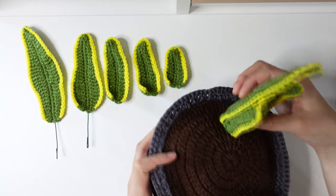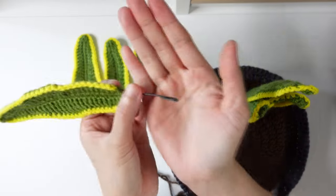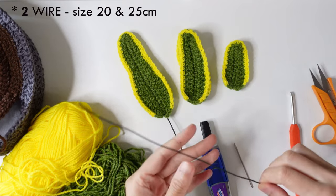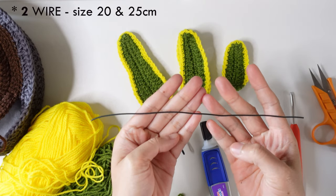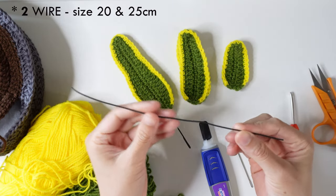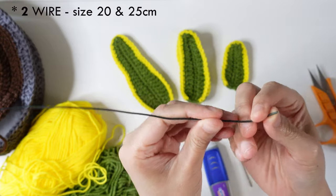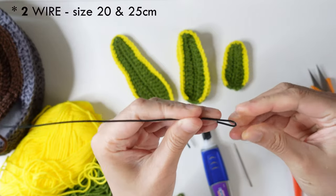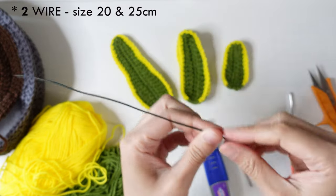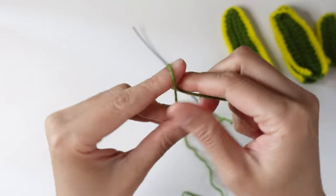Hello! In today's video I'm going to show you how to crochet a snake plant and how to add the wire. You will need two pieces of wire, a size of 20 and a size of 25 centimeter. If you want to follow my instructions, bend the other side of the wire. Same thing on the second wire. You will also need superglue, scissors, and a darning needle.